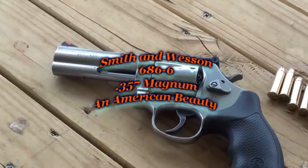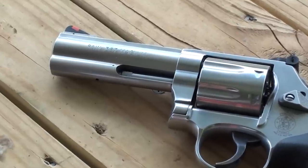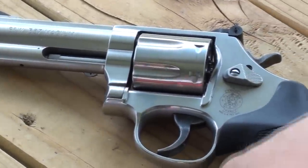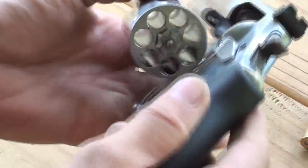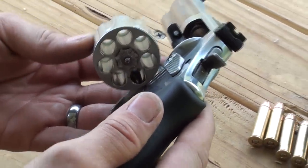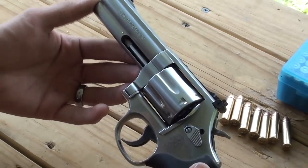We're out here with a Smith & Wesson 686 revolver. This is actually a 686-6, which is the sixth revision of the design. It's built on an L-frame — all the .357 Magnums are. This is the seven-shot version, so instead of a six-shot cylinder, you have a seven-shot cylinder, a little bit more hefty. Full-length under lug, four-inch barrel.